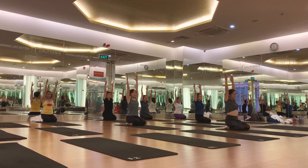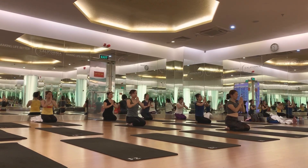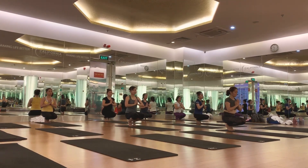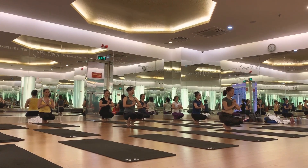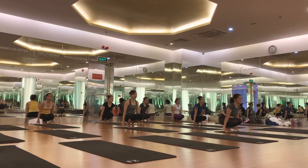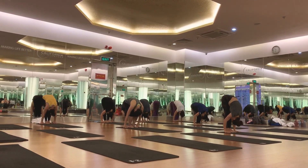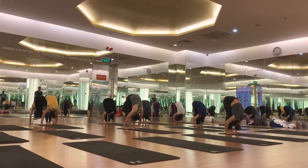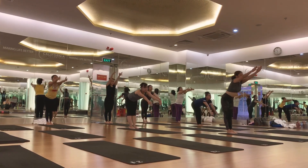One, two, three — right forward. One, two, three — right forward. One, two, three — left side. One, two, three — let the guard up and exhale. And you start.